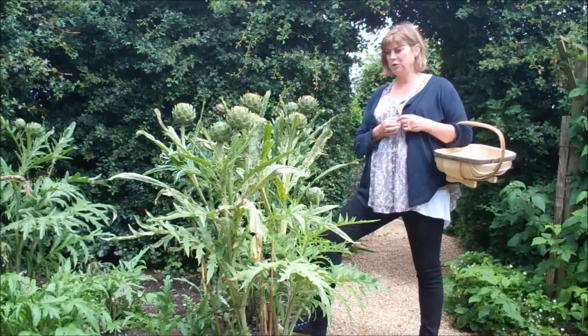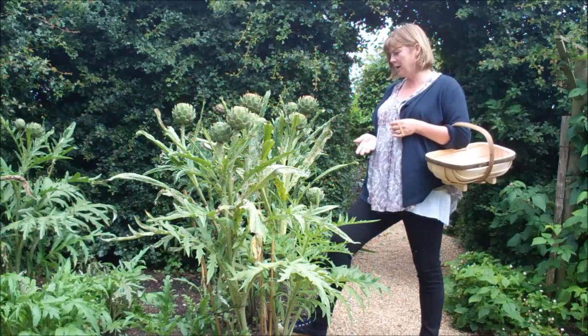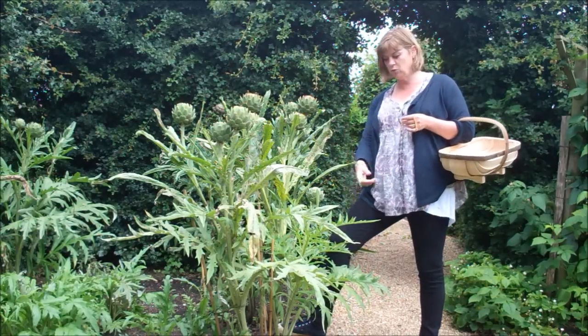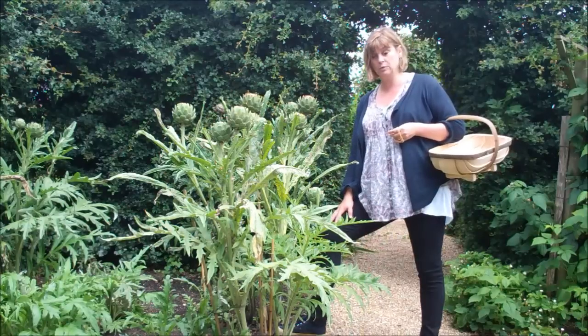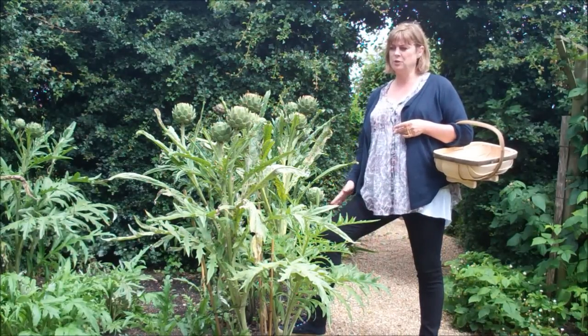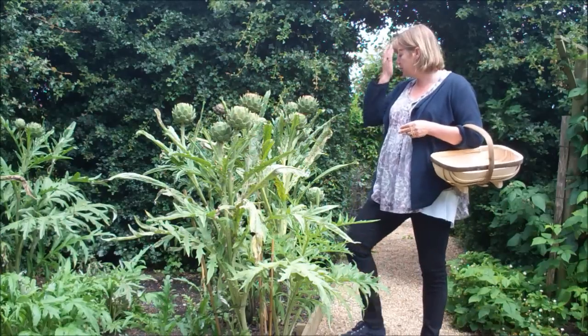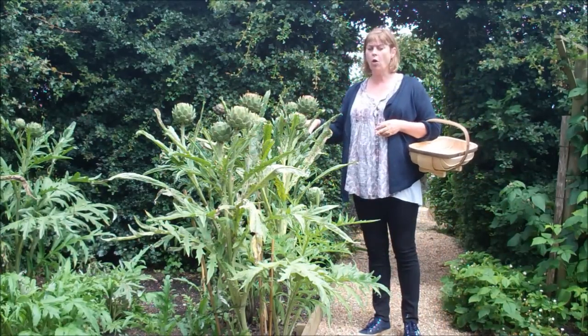I'm going to do a recipe with globe artichokes. I always think people like looking at globe artichokes and they like growing them in their garden because they have this wonderful foliage that comes up very early in the year — in February even you can start picking it. But people are a bit scared of cooking them; they're not absolutely sure what to do. So I'm going to do this really simple recipe which is using the artichoke as a whole.